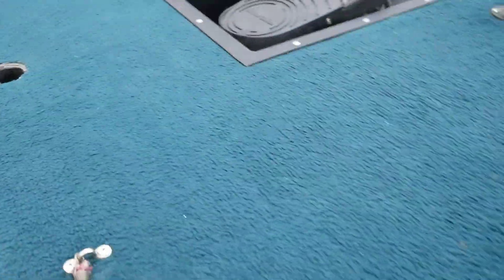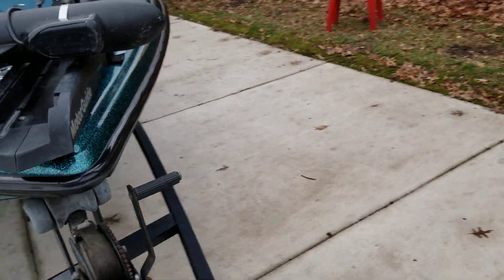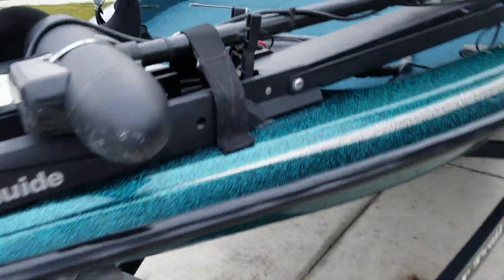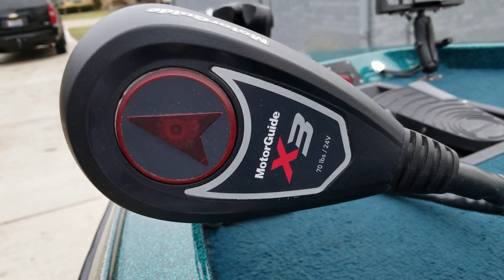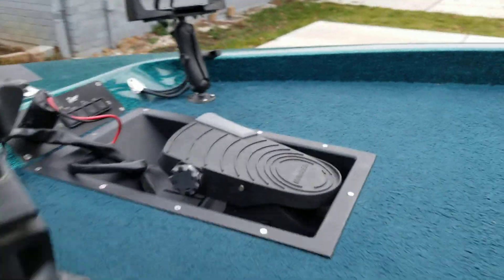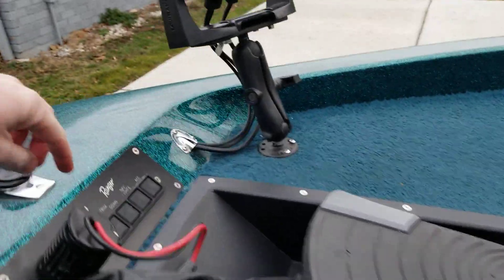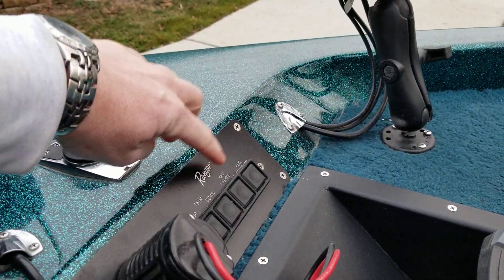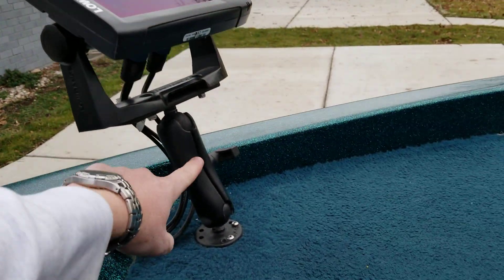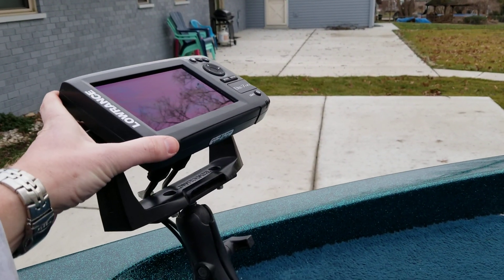The trolling motor is only about two years old — we replaced the original one. It's a Motor Guide X3, 24-volt with 70 pounds of thrust, and it's got five speeds that you can control it with. Up on the front deck there's a trim up-and-down button and a navigation lights button. It's on a RAM mount so you can adjust it when you're standing up and see it in the light.